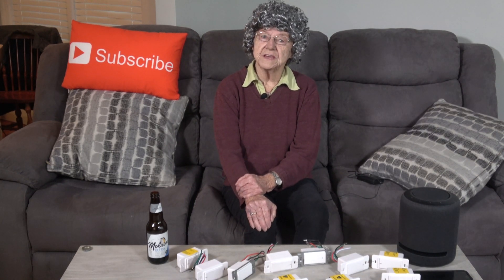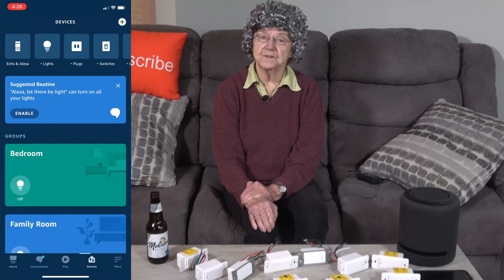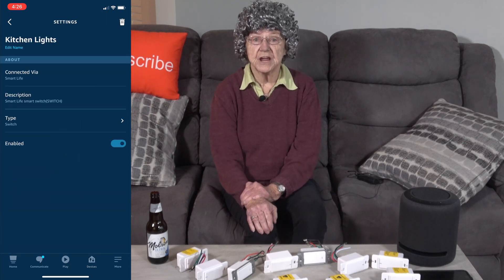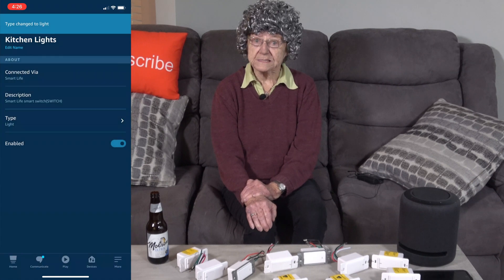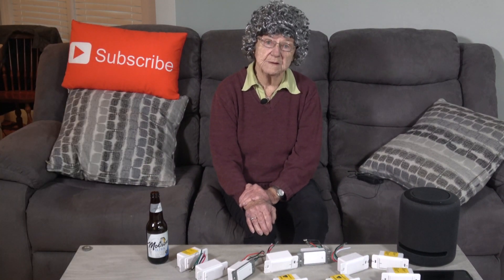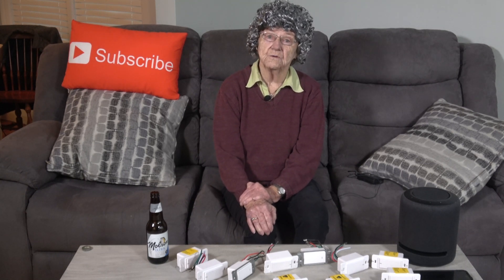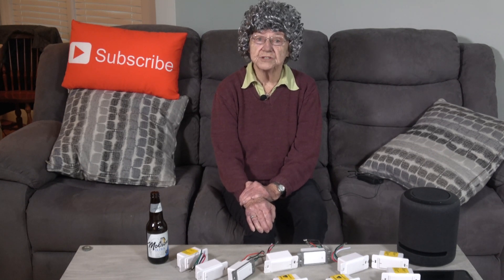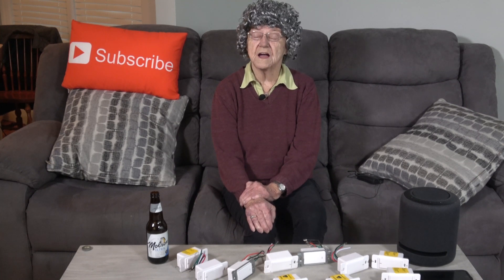I could do the same in the kitchen with the kitchen Echo. One trick I had to do first was to go into the Alexa app and under devices change the switch setting to a light. This is great because it is impossible to remember what I called all my switches. I can easily tell my Echo to turn on the lights whether I'm in the bedroom, kitchen, or the living room, and it will know which ones I'm referring to.